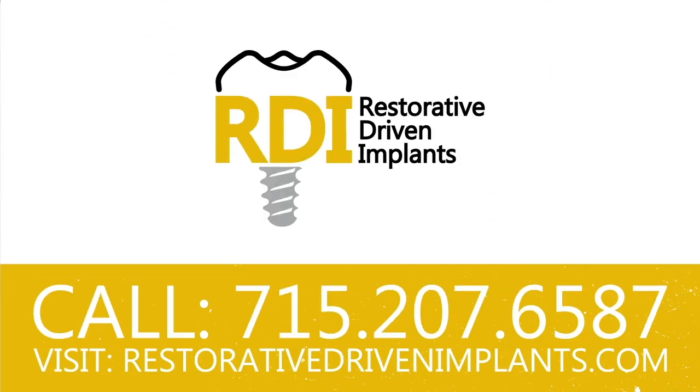Do you want to be able to understand, place, restore, and implement dental implants into your practice? We've got the course for you: Restorative Driven Implants, taught by The Dental Guys. Restorative Driven Implants is coming to Des Moines, Iowa this fall 2019. Head over to restorativedrivenimplants.com right now to sign up for the next series.